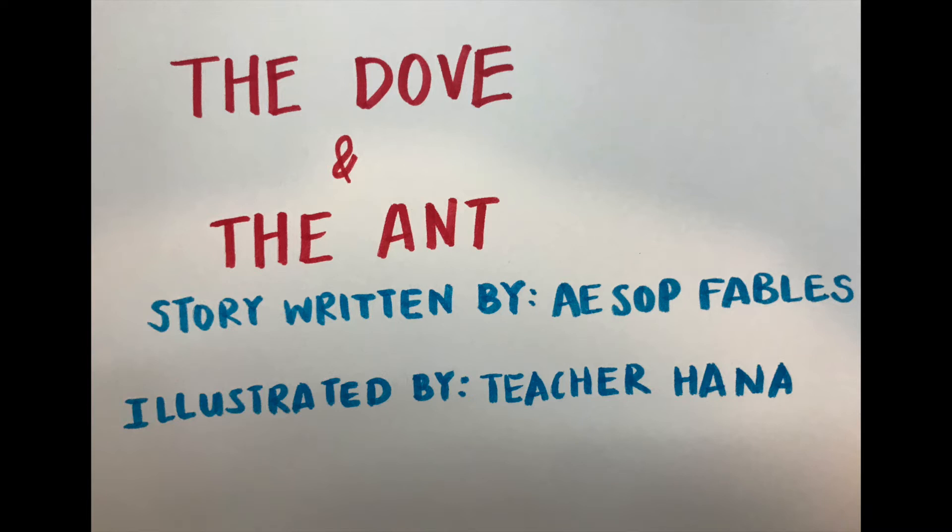The Dove and the Ant, a story written by Aesop's Fables, illustrated by Teacher Hana.